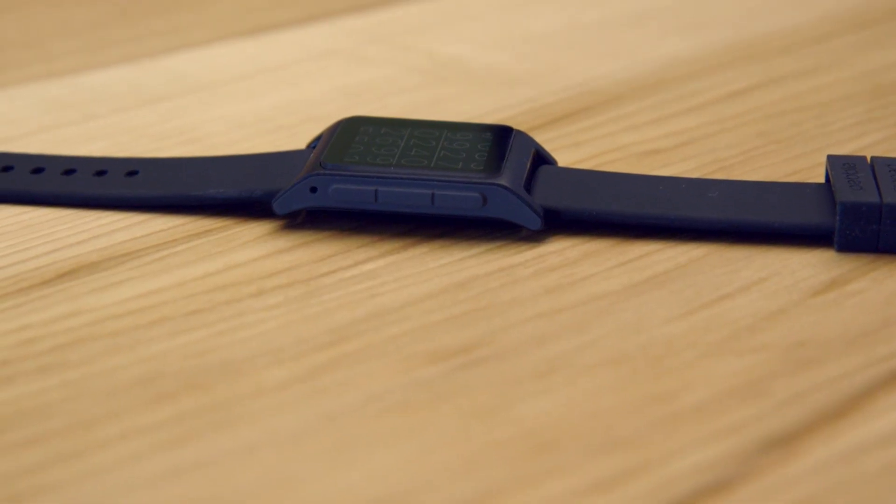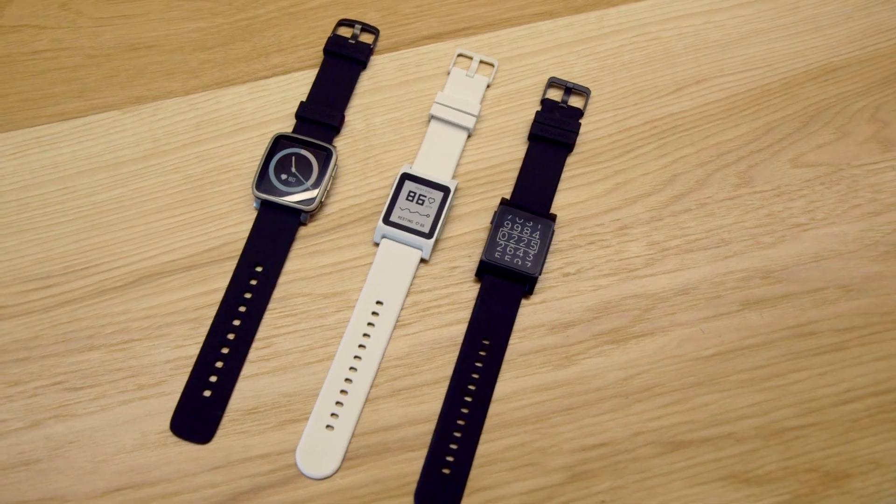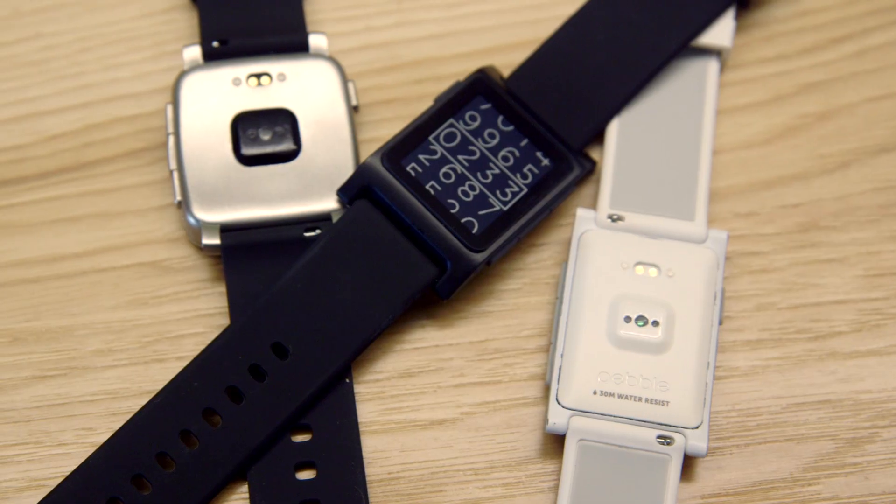Pebble says it has sold 1.8 million smartwatches to date and that they're pretty happy with that, but that's not nearly as much as something like the Apple Watch or even Fitbit sales. Pebble says that it sees itself as sort of the Swatch of the smartwatch world — it's meant to be fun, accessible, and relatively inexpensive.